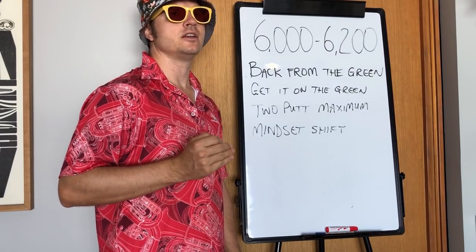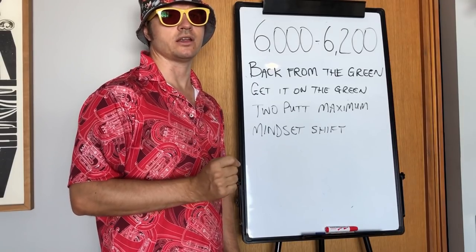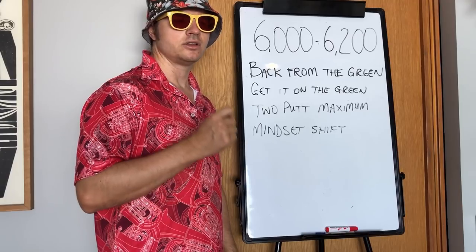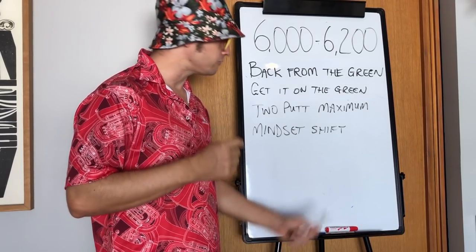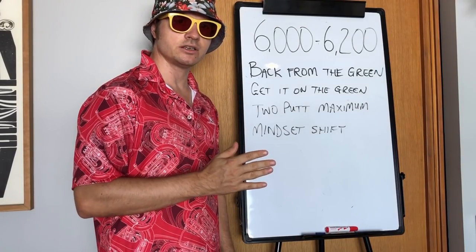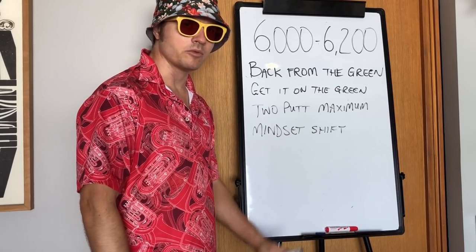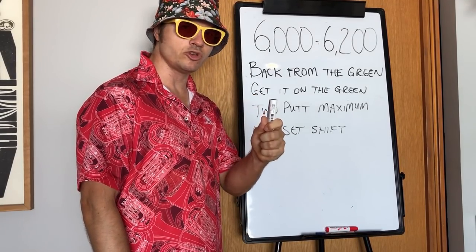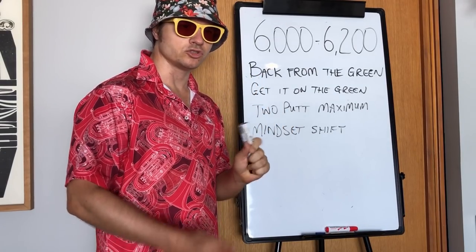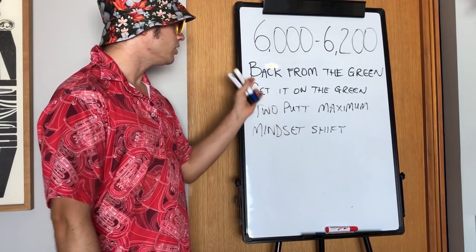Two putt maximum — this is so key to any golf. It doesn't matter if you're trying to break par, 80, 90, or 100. You have to be two-putting. Anytime you're averaging more than 36 putts a round, that is trouble. We need to reduce that to a maximum of two putts per hole. If you're practicing hard and still not getting it, you need a lesson from a professional to help with green reading or your stroke fundamentals.